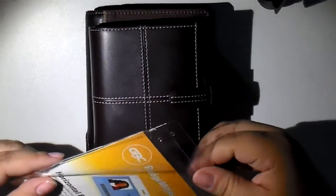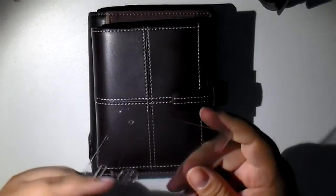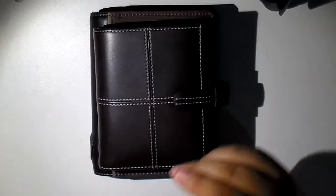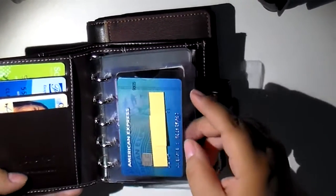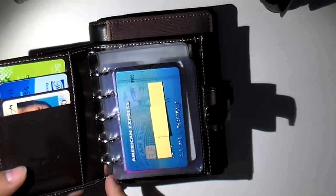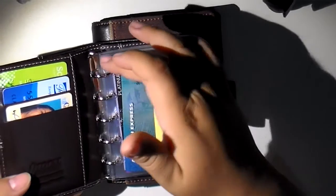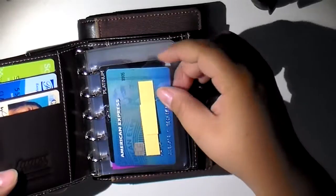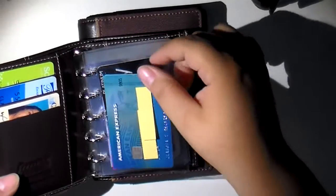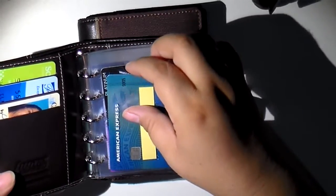Let me show you what one of them looks like. This is what they originally looked like, and after I was done hacking them up, this is what they look like now. I cut them lengthwise to the size I wanted to fit my mini, then hole punched them down the side, and cut the top to roughly a little bigger than the card. Then I did a half-circle punch so it would be easier to pull out my cards.